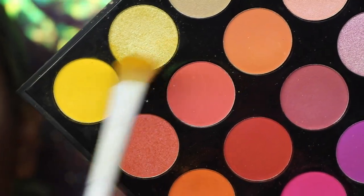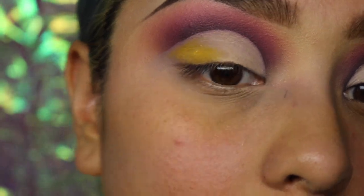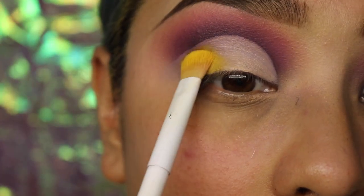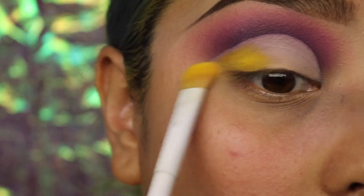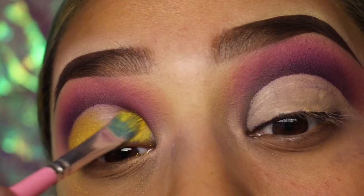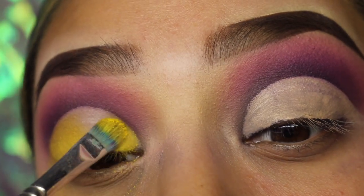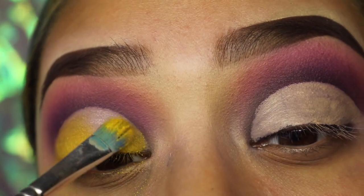We're going to be adding some matte yellow and shimmer yellow onto our eyelids. The matte yellow we're going to be adding to our inner and outer corners of our eyes. Then I'm going to go in and start adding that shimmery yellow to our mid eyelid. This is a halo and cut crease look that I'm creating, and hopefully it comes out very great.